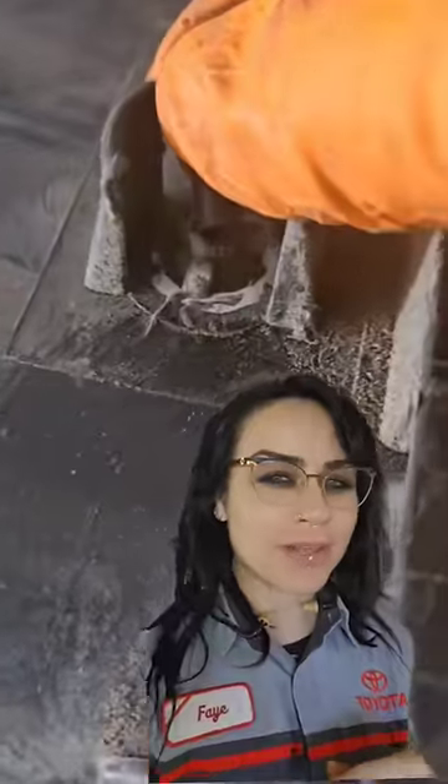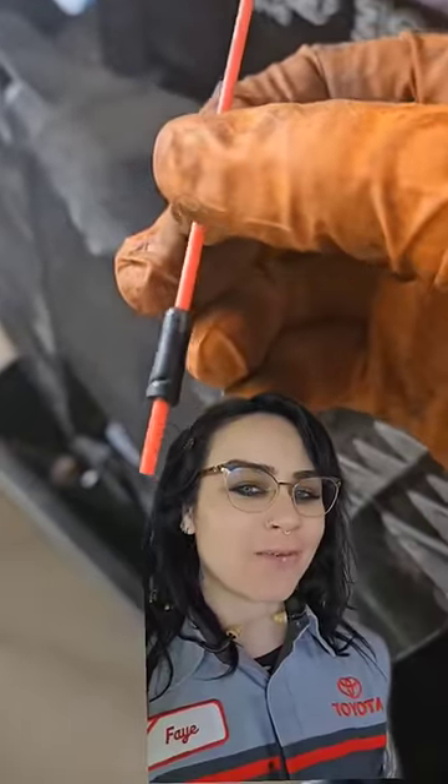If you've ever broken off an airbox nipple like this — and I know you have — you're gonna want to watch this. Here's how we fix it: if you've got a spray can of any sort with one of these little straws, grab it and go ahead and stick it right through the broken-off nipple.